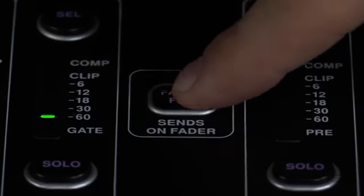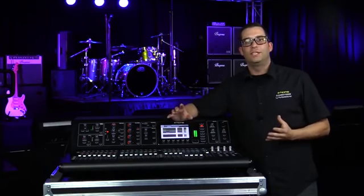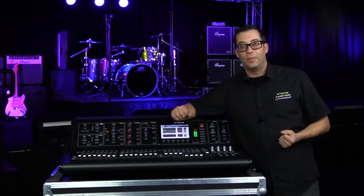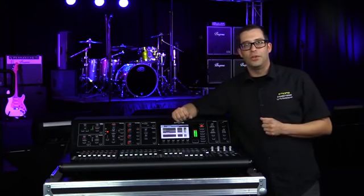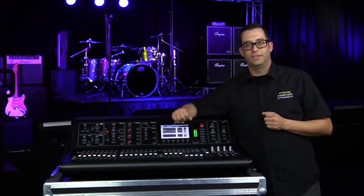Now I just disengage fader flip and I'm back to mixing. So there you have it — it's just that easy to utilize fader flip to save you a lot of time while setting up a monitor mix. I'm Eric with Midas. Thanks for joining me here at Music Group Studios. For more information, be sure to visit MidasConsoles.com and I'll see you next time.